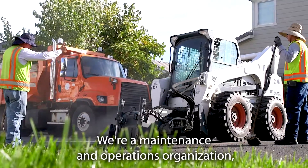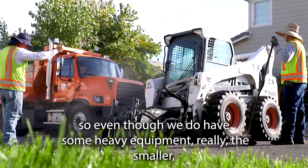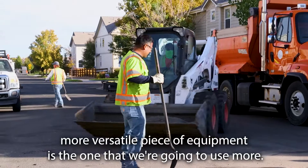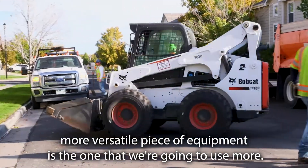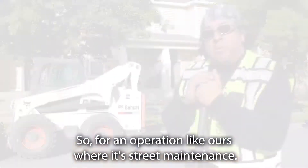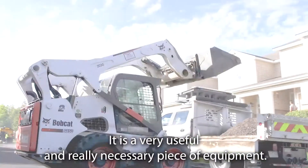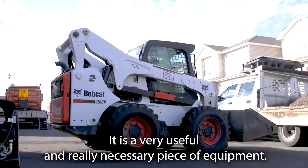We're a maintenance and operations organization, so even though we do have some heavy equipment, the smaller, more versatile piece of equipment is the one that we're going to use more. For an operation like ours — street maintenance, not construction — it is a very useful and really necessary piece of equipment.